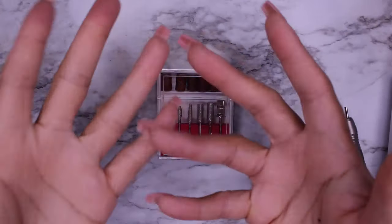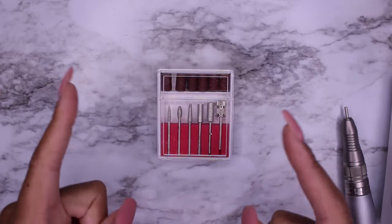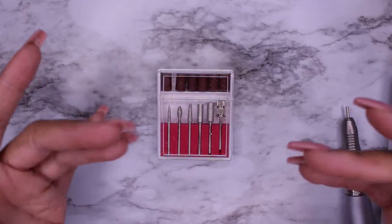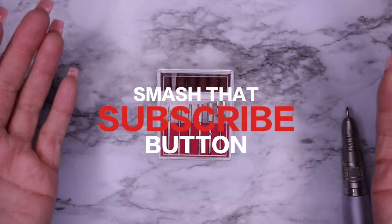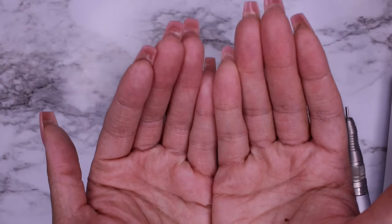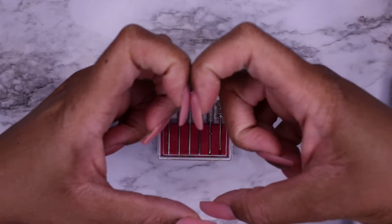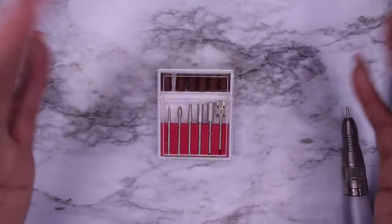Well hello nail friends and welcome back to the channel where I try to eliminate your nail struggles by trying all the nail things so you don't have to. If you haven't, go ahead and hit that like and subscribe button. If you're new, welcome to our little slice of the YouTube universe — come on and join our family. If you are an oldie but goodie, you know that I love you and appreciate you so very much.